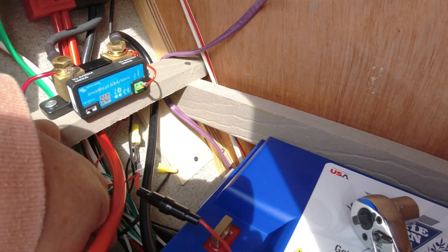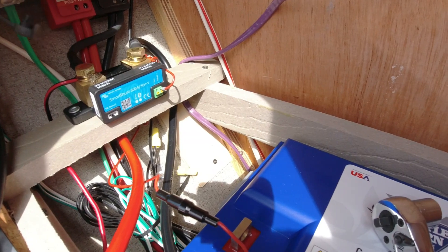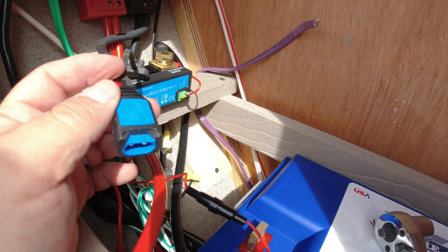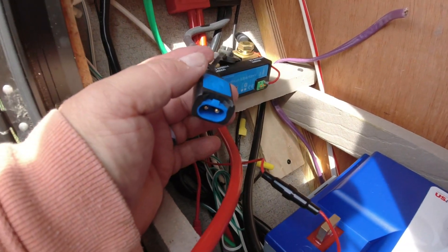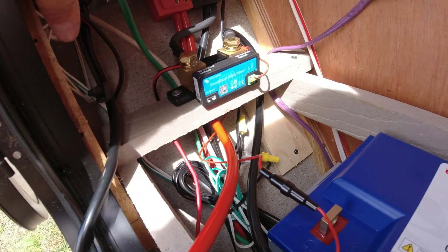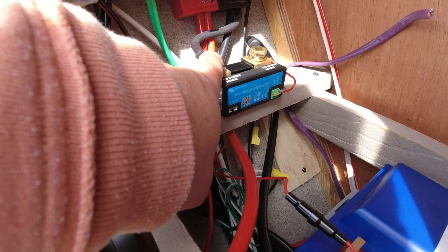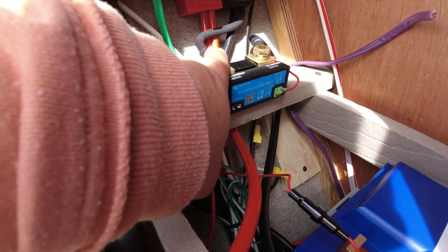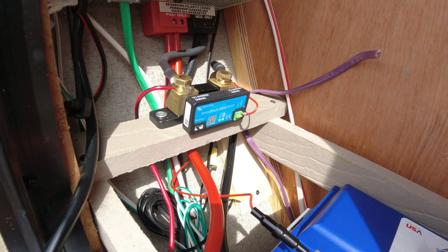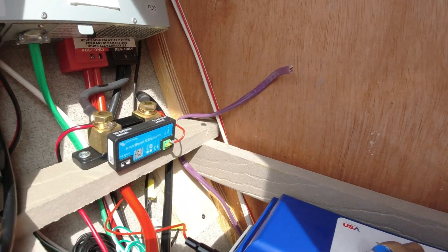I had to do a little rigging because I couldn't get everything to fit perfectly, but I have the charger system set up in here with a plug for the external charger. This is going to the system side of the shunt, so any time I charge it will read through the shunt and tell me how much I've put into the battery.